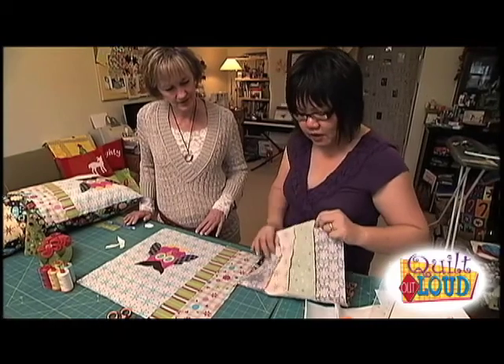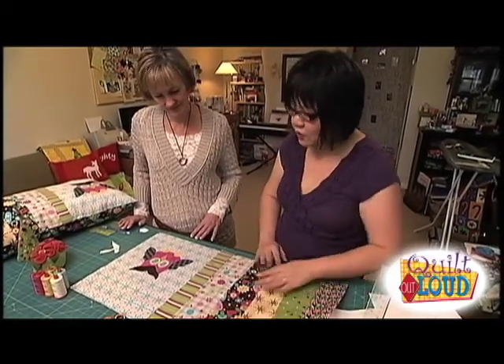I've pre-sewn a few of them. Try to press them all the same way for continuity, and you'll get the finished top.